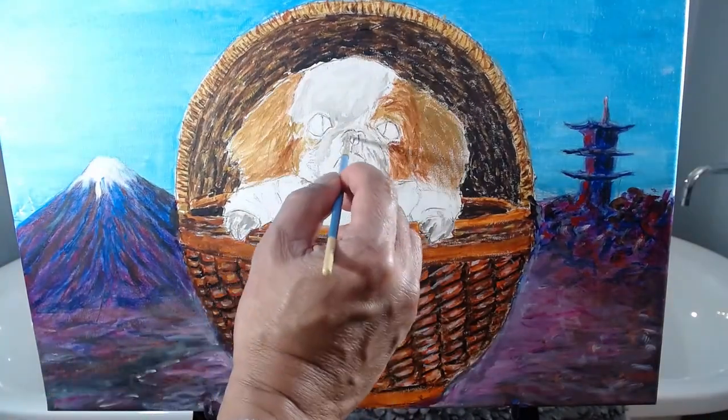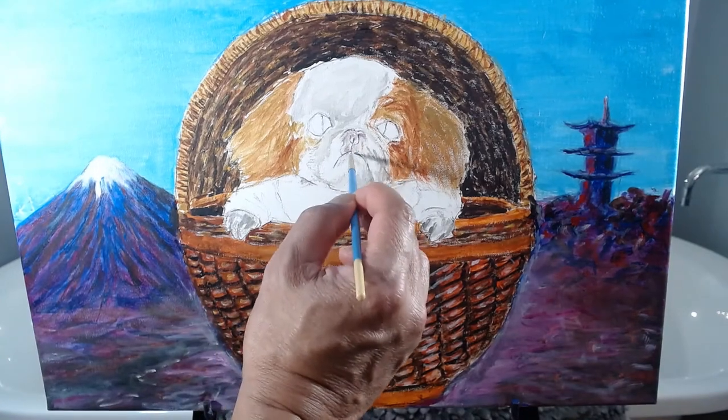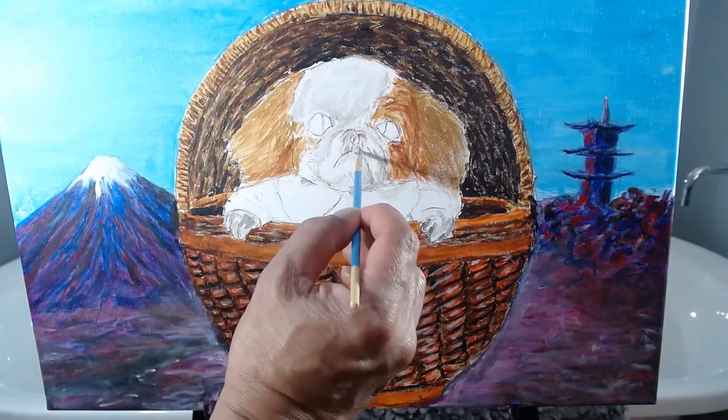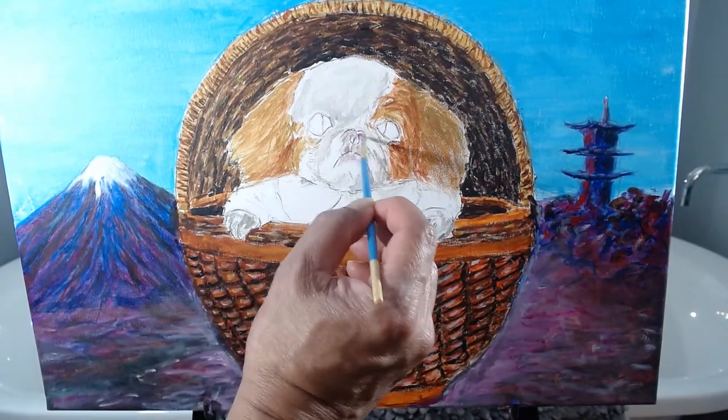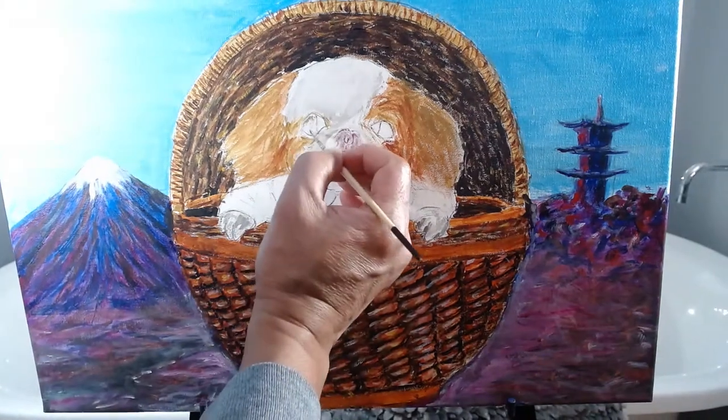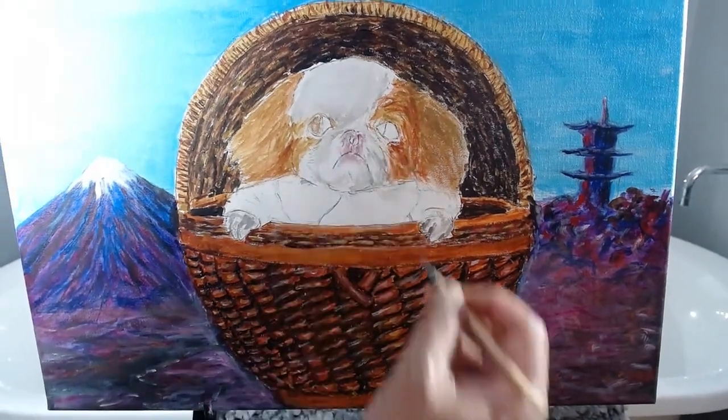For the dog's nose and mouth area, I start with a pink and light gray as a base layer. For the dog's eyes, I start with a dark brown as a base layer.